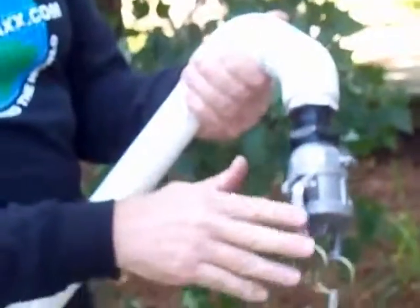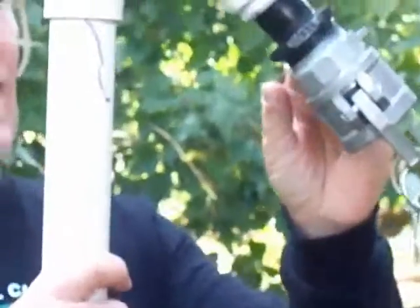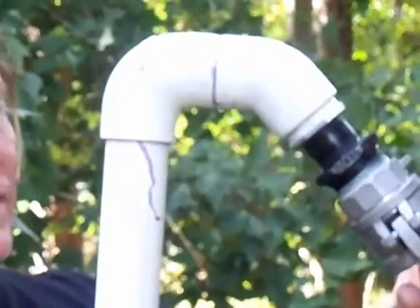Right here we've got this coming down at a 45 degree angle. When it's in the tank it's too much strain on a hose to come out at a 90 or go straight out — see how you put it down at a 45.